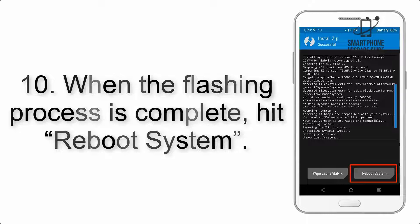Step 10: When the flashing process is complete, hit Reboot System. That's it — you have successfully installed the ROM on your device.